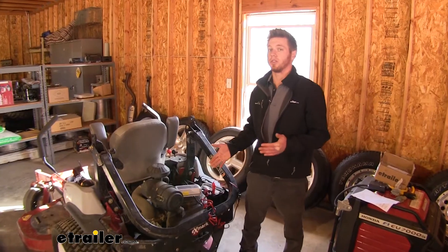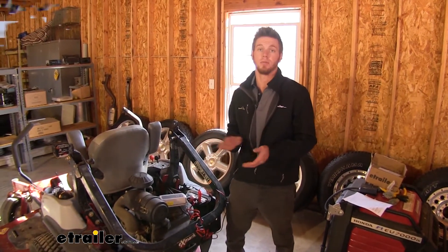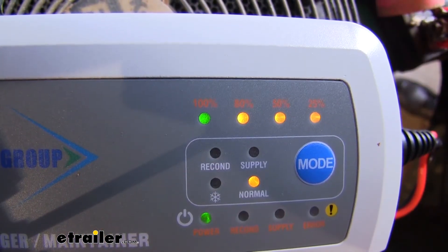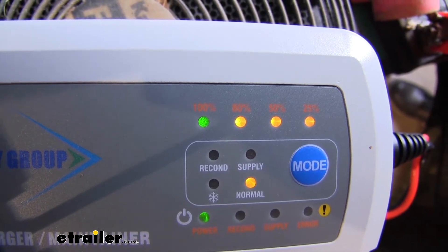We're going to let this charger sit for maybe about 10 to 15 minutes and come back out and make sure it's at 100%. And there we go — we got a 100% charge here and it actually didn't take a whole lot of time because this battery is still in great condition.